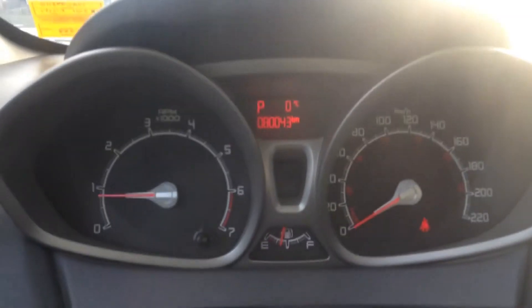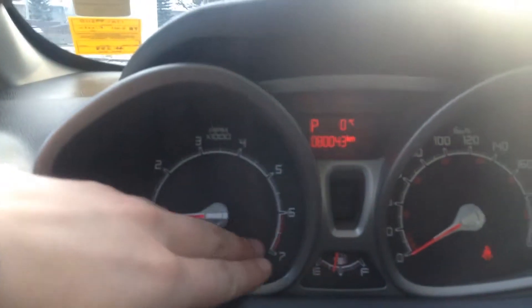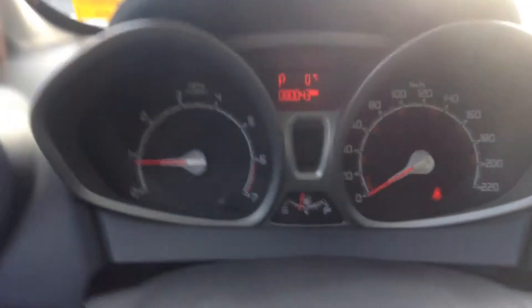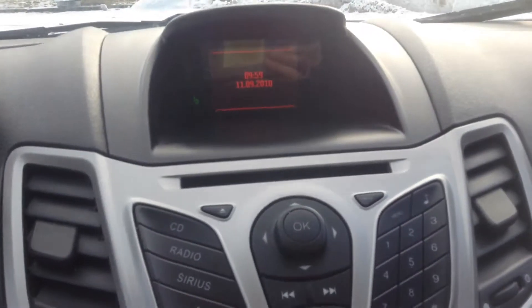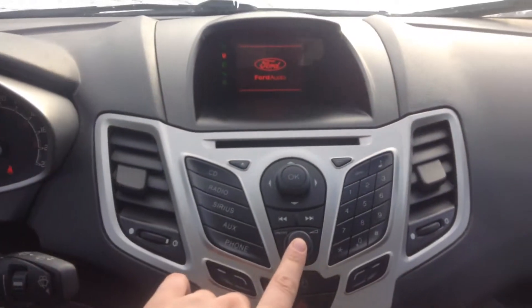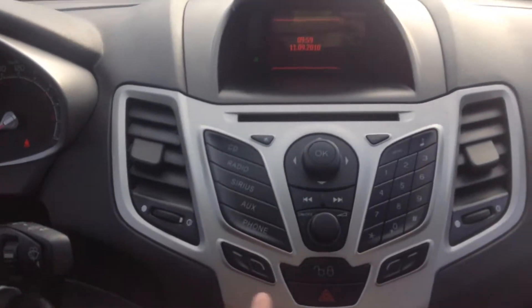For our 2011 we only have 80,043 kilometers on our Fiesta. If we wanted to go through our different information options, this little button will take you through all that. Up here you have your date, clock, and time. If you wanted to turn that stereo on we've got all these settings here — you've got your Sirius and auxiliary.